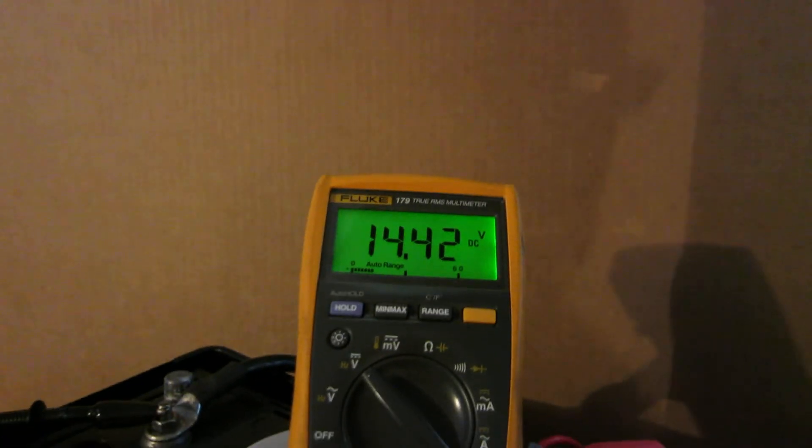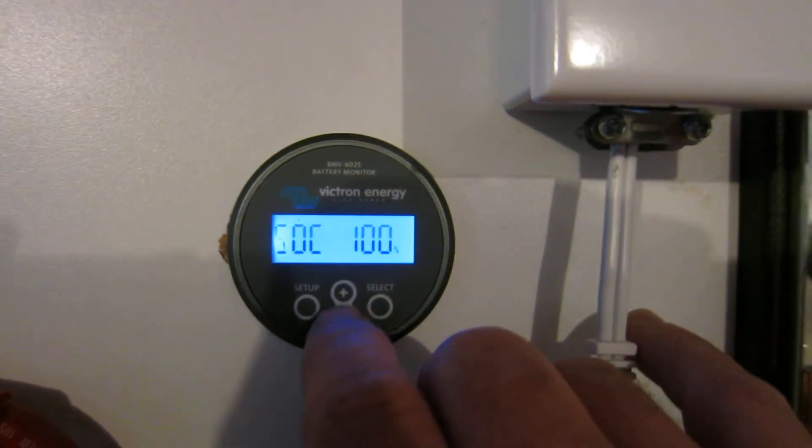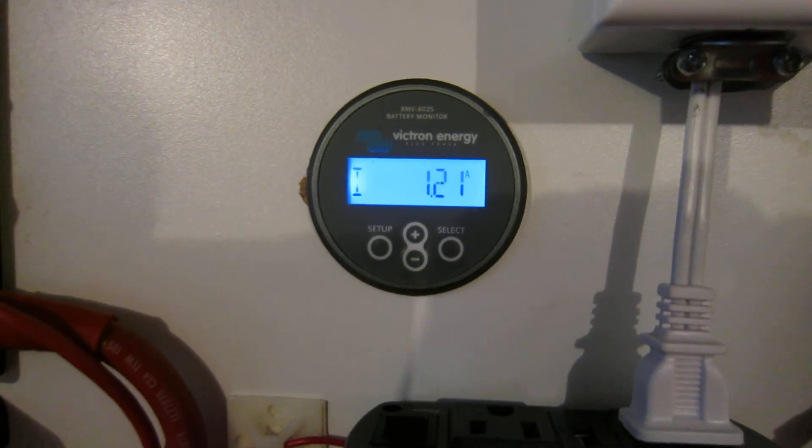Again: 14.4 volts or more at the battery terminals, and a current screen showing less than two percent of the battery's capacity. Very simple to perform a known full reset.